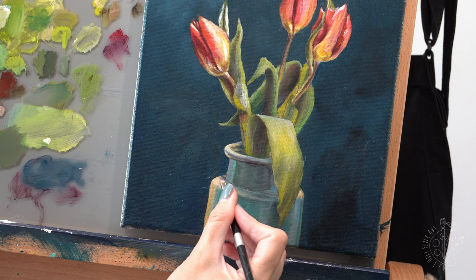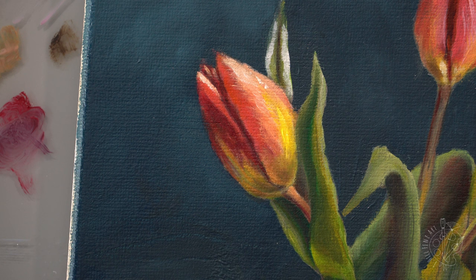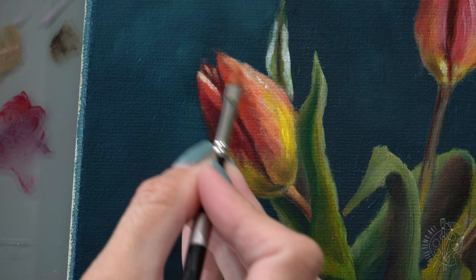If you're wondering what kind of palette I'm working on, it's just a large glass palette with a gray background that I bought off Amazon. I prop it up on my easel and attach my canvas using some blue tack. I really love the gray background because it allows me to see the colors a little bit better than if it were on a white or black palette.